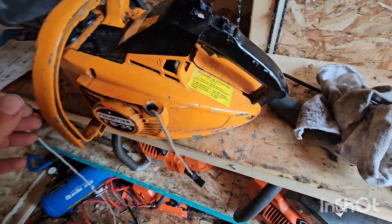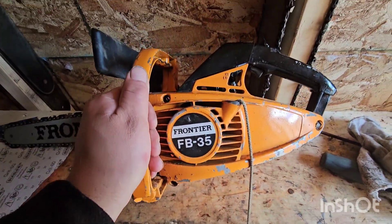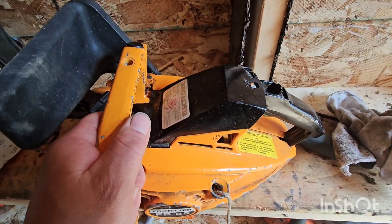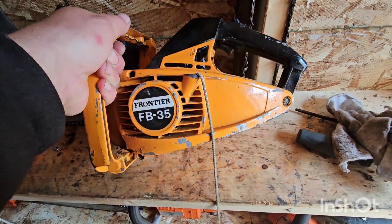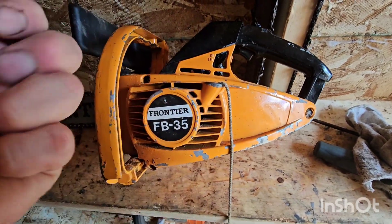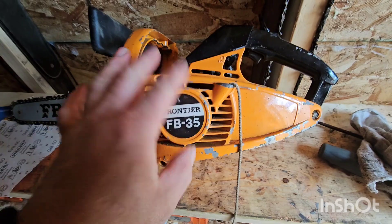But this little guy — these aren't actually bad saws. I have the Husqvarna version, which I took apart but haven't put back together because of the stupid little needle bearings on the crankshaft. I don't like those. I don't have the dexterity anymore for that — arthritis, working with metal, no feeling in my hands.